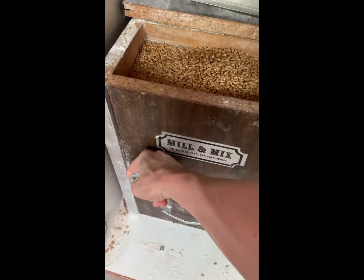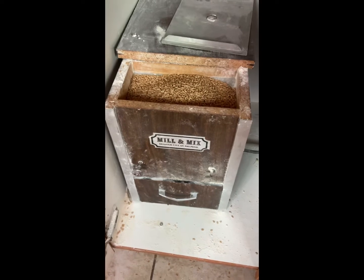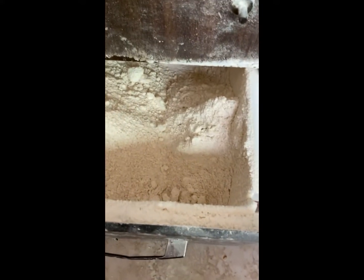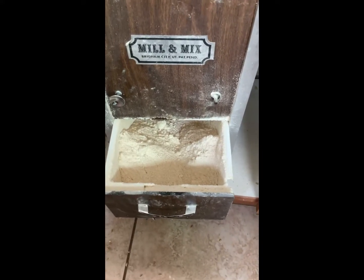Not warming up the milk and water for too long is a must, because your fresh-ground flour is already really warm, so be sure not to heat it up too much.